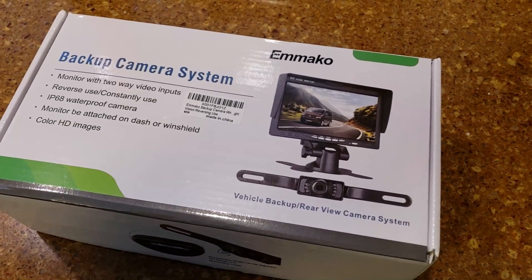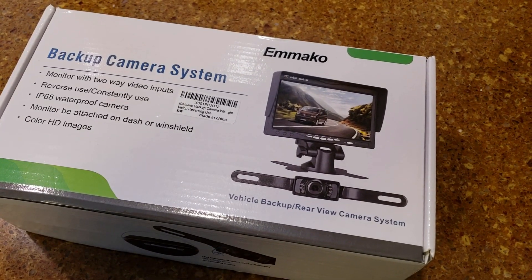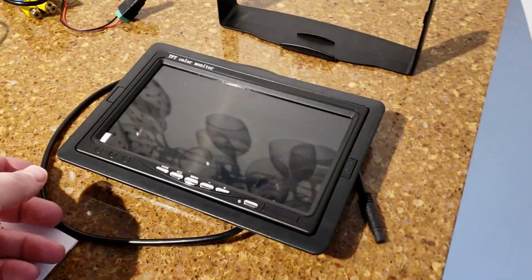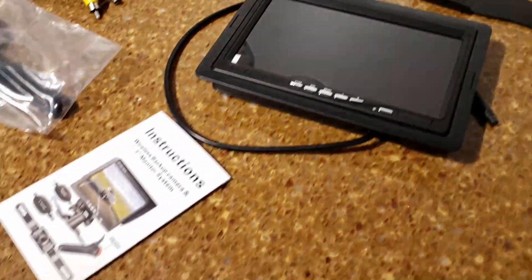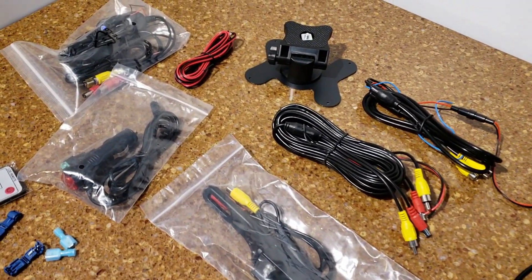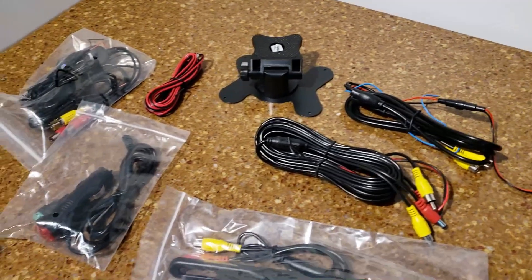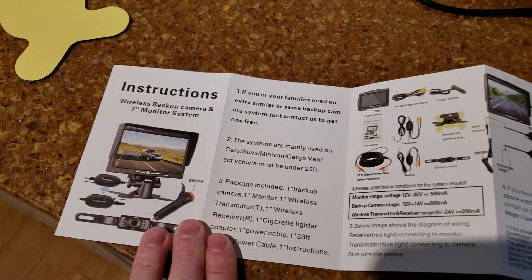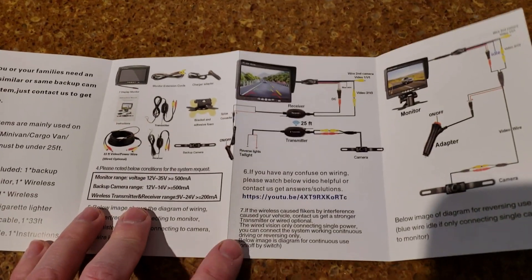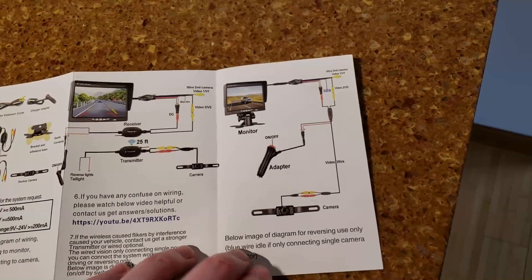This particular system is wireless but it does come with wiring to have it directly wired and not have to use the wireless feature. Inside the box is the camera, which comes in this protective case, instructions, and a ton of wires. This is a wireless camera but in the instructions it shows you how to hook it up wirelessly, or you can hook it up where you use the power adapter and it's directly wired with this longer wire.